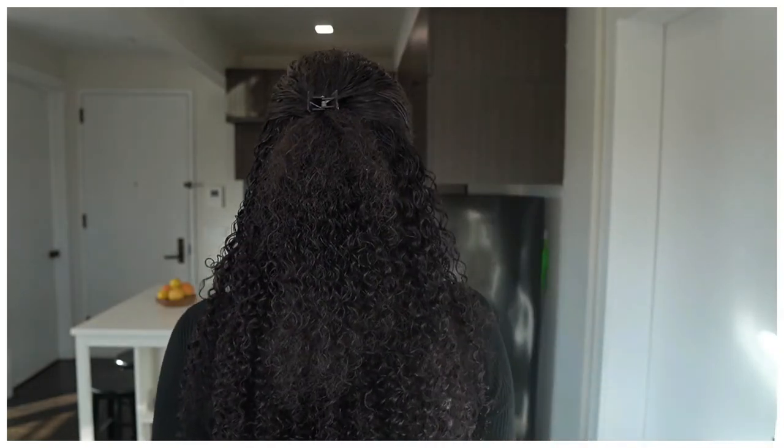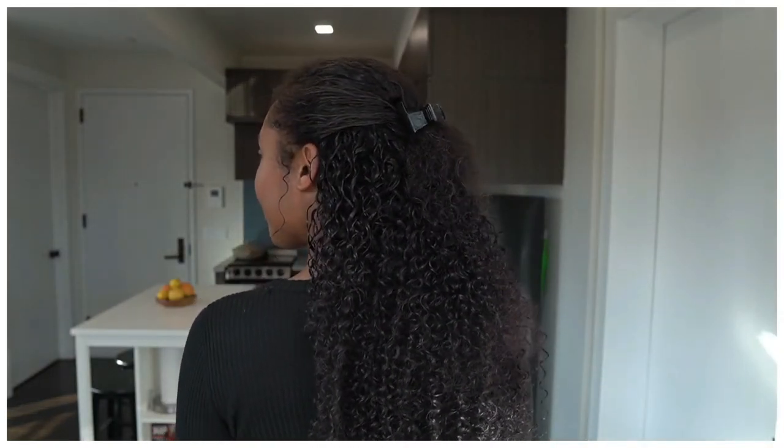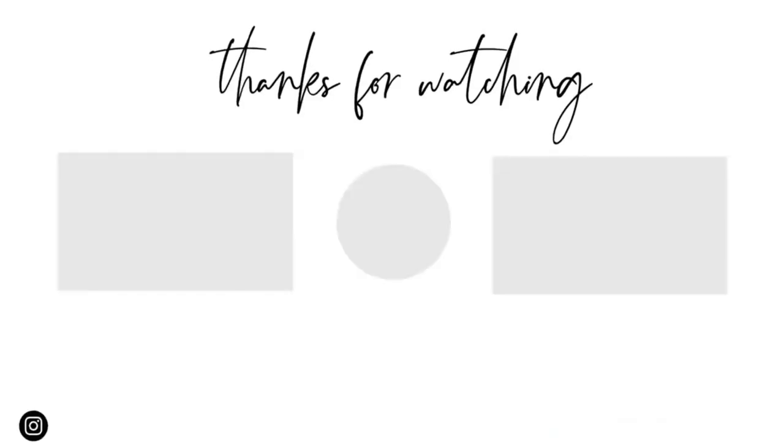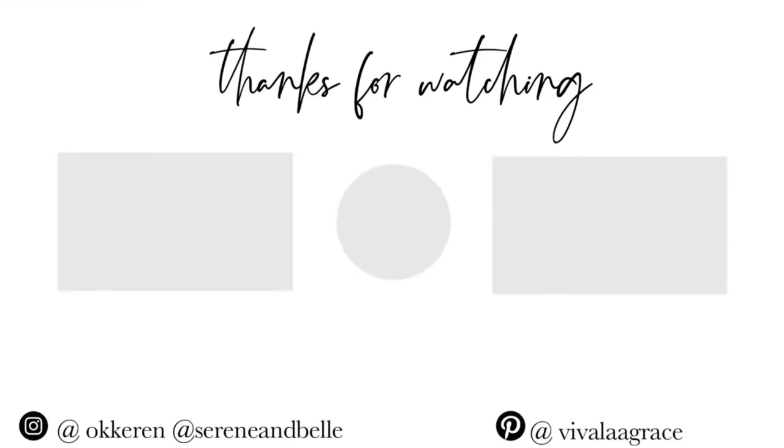That's pretty much it for today's video. I hope you guys enjoyed the hair transformation and the installation process. If you enjoyed this video, don't forget to like, subscribe, and comment. Thanks for watching and I'll see you next time.